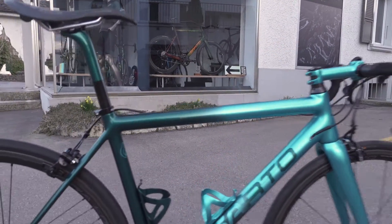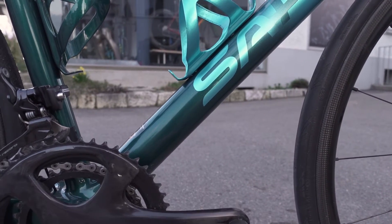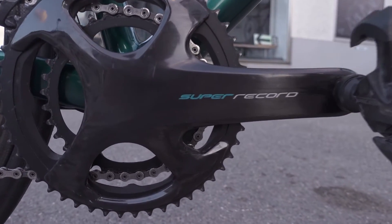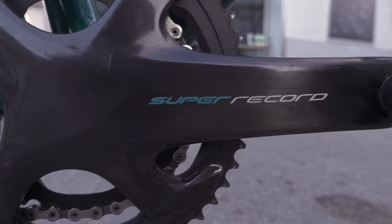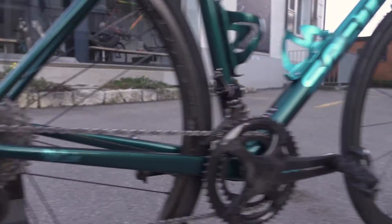I wanted it matched to the second color in the front of the bike that fades into the green, and I wanted it matched to that blue — because I just adore this color. So sweet. And here you see the crankset turned out particularly well.